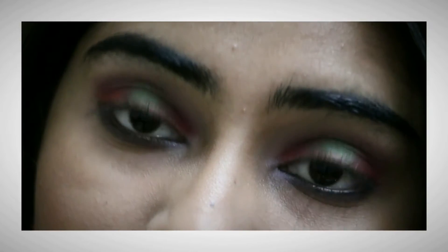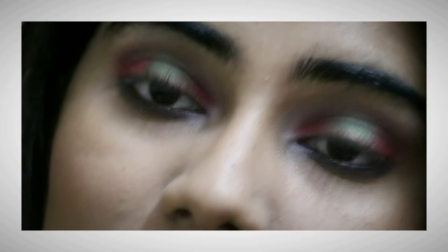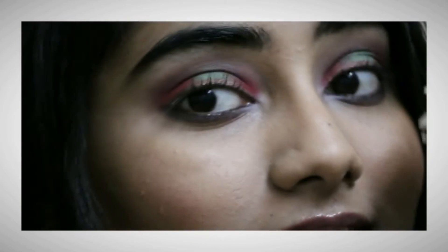Hi guys, so today's look is inspired by the upcoming holiday — that's Christmas — and my eye makeup is inspired by the Christmas tree itself. If you're interested, please stay tuned and let's begin with the tutorial.